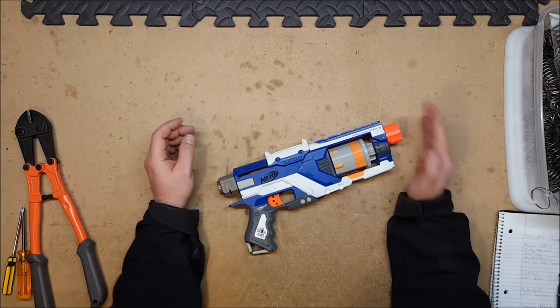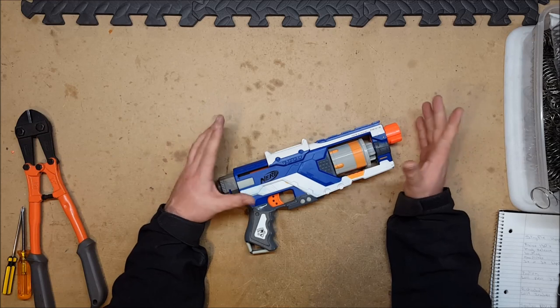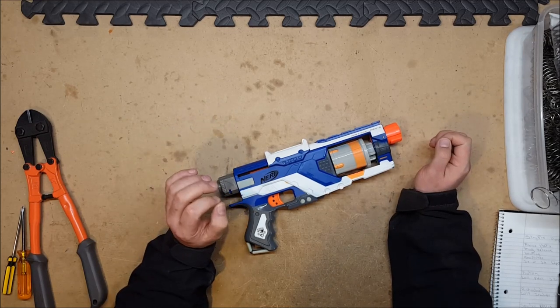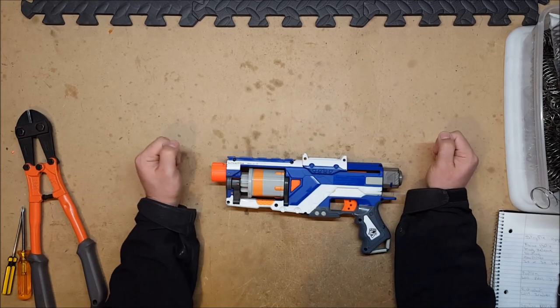It came with the same style of stock and barrel attachment as the original Spectre, but this one is direct plunger, which means there is at least a chance that it can take a K26 — so let's find out if it can.